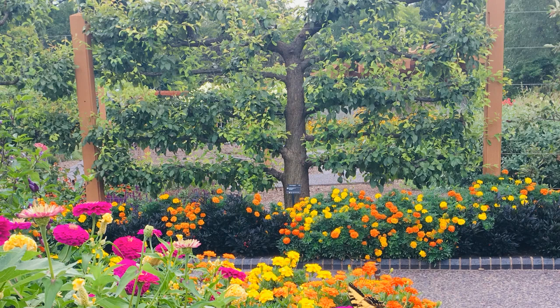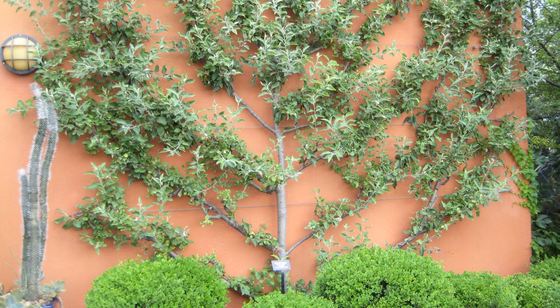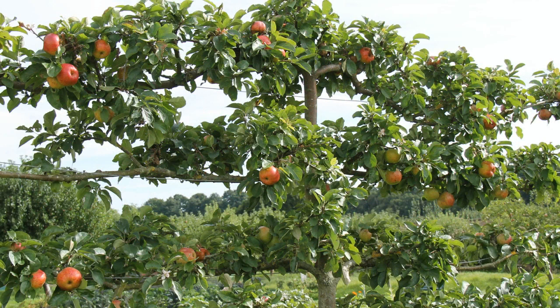Espalier fruit trees are trained to grow up against a fence, sort of like fruiting walls. All you need to grow one at home is a sunny backyard. Today we are going to talk about espalier fruit trees with Ron Perry, PhD, a retired professor emeritus of horticulture from Michigan State University.